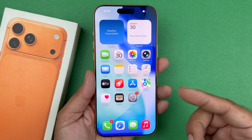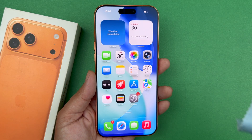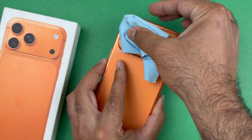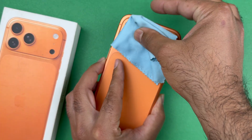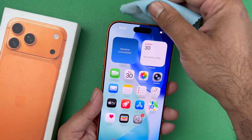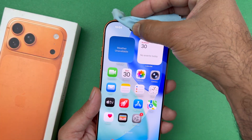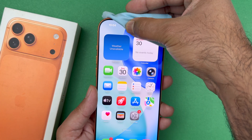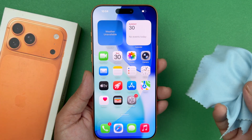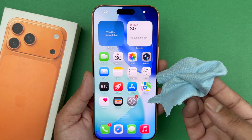Now along with that, make sure your lenses are clean. Take a microfiber cloth and wipe them down. Over time there could be buildup of oil, dust, or debris that could also interfere with the zoom and the focus. Do the same with the front one as well — just simply wipe it with a microfiber cloth, you don't have to do too much.